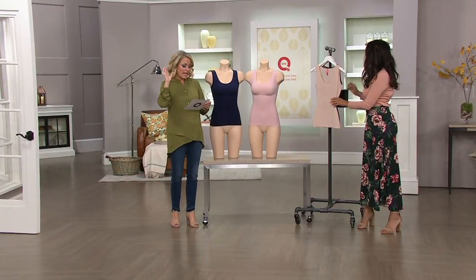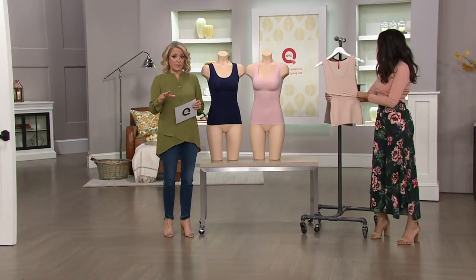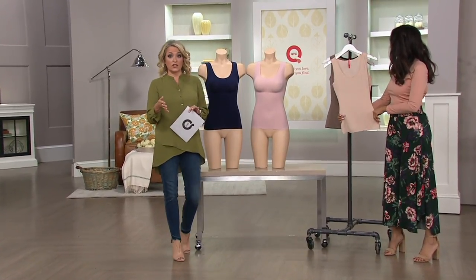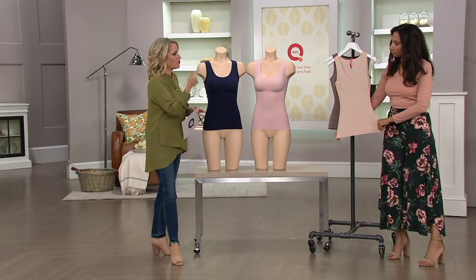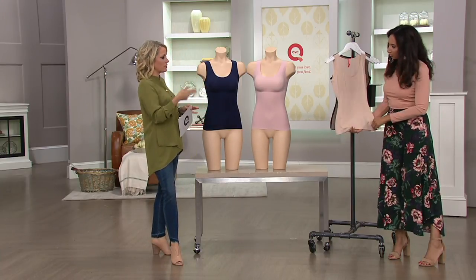A 288-810. It's the first day this month — we have it for you on easy pay, so you'll get this home for $14.50. You get 30 days. Try it out under a dress, try it out under your favorite tops, your favorite sweaters.